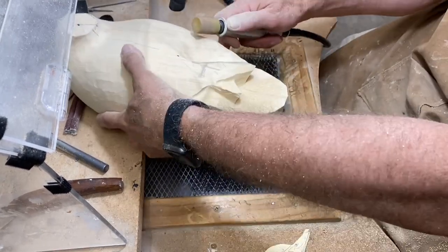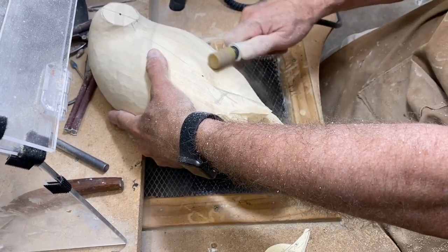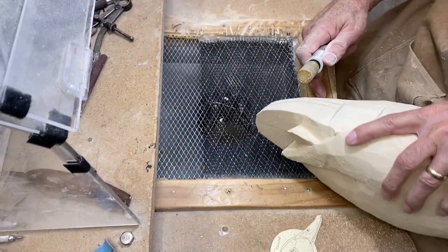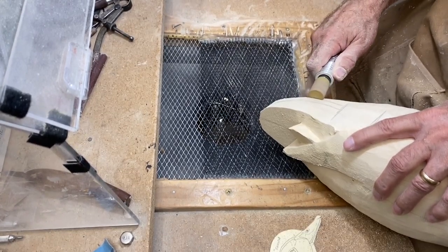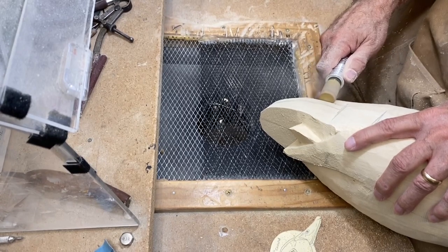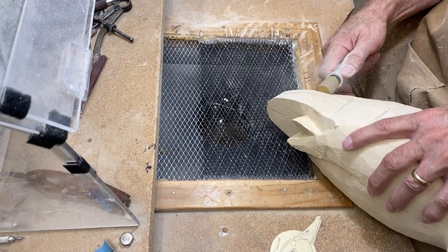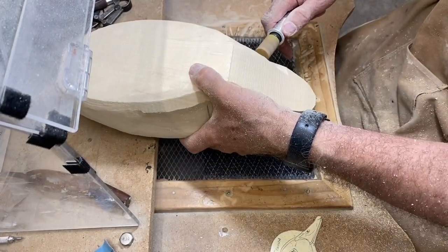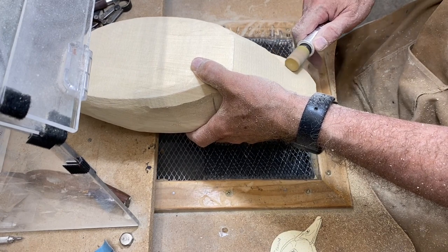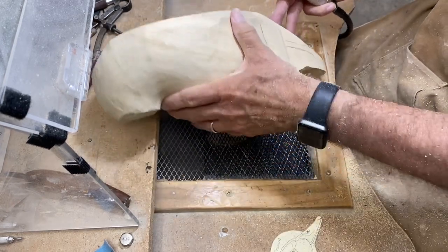I'm creating separation between the primaries and starting to angle that primary group. Taking the other side down to the tail and rounding that section. Now using that same burr to define the lower edge of the tail feathers — keeping this real time because this needs to be a slow, steady cut since you're kind of going against the grain in this direction. Then I'll flip it over and work from the bottom to define where the tail feathers are.